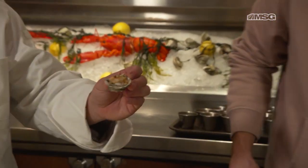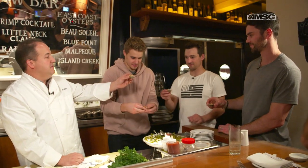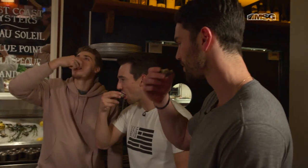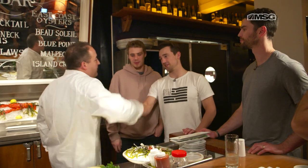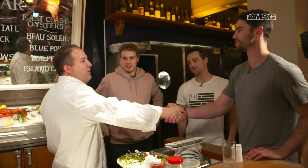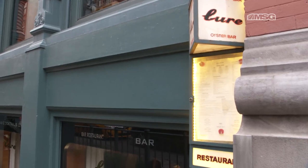Everybody grab an oyster — a little west coast, right out of the front. It's a great season. Got to be in it to win it. Thank you very much, nice meeting you, man. Always a pleasure. Thanks so much for having us. It's a seafood restaurant — it's supposed to resemble like a big yacht, so you should feel comfortable here. It's kind of like being on the ice.